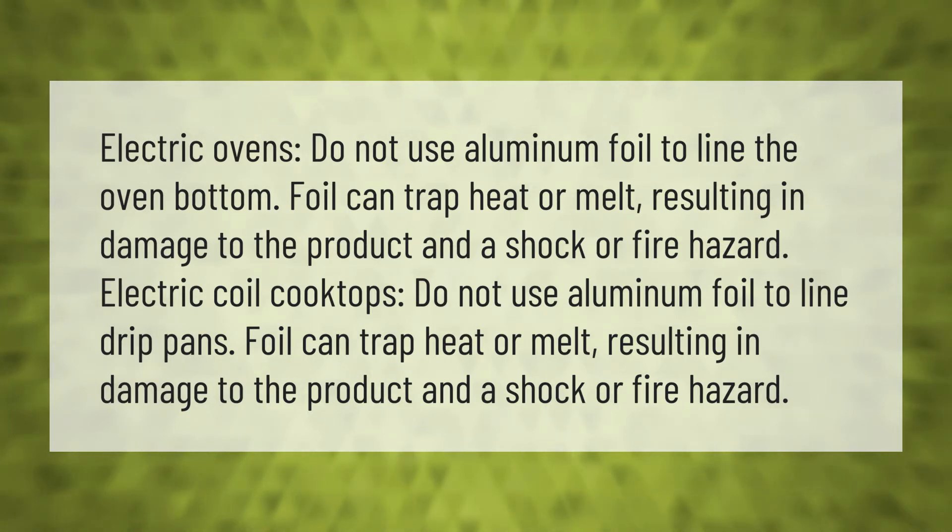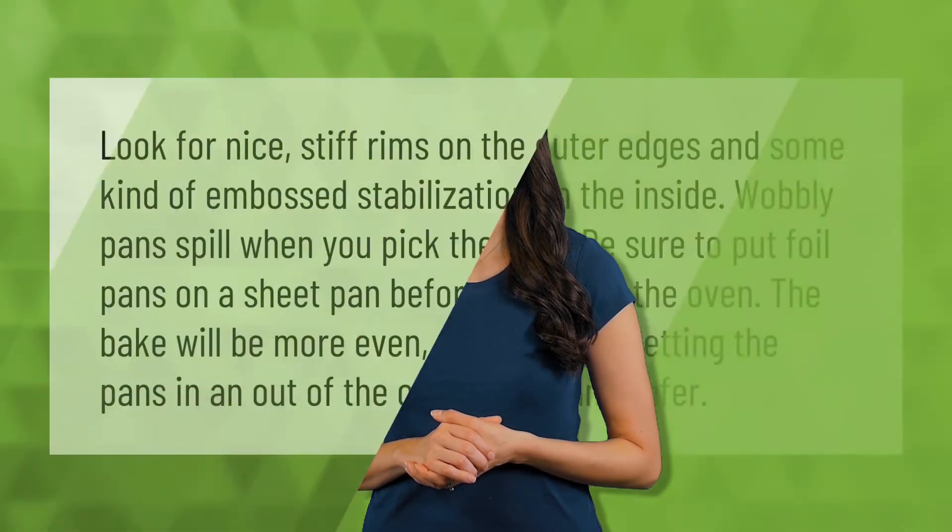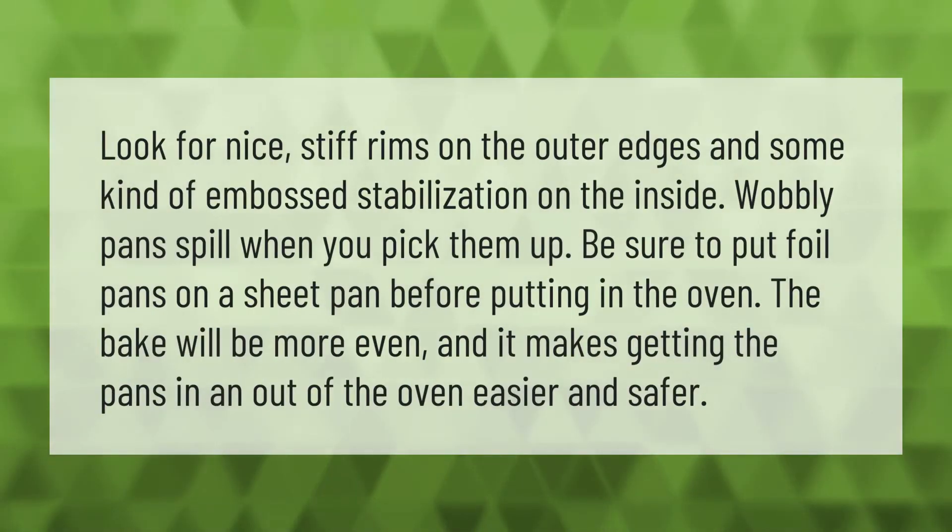Look for nice stiff rims on the outer edges and some kind of embossed stabilization on the inside of foil pans. Wobbly pans spill when you pick them up. Be sure to put foil pans on a sheet pan before putting in the oven. The bake will be more even, and it makes getting the pans in and out of the oven easier and safer.